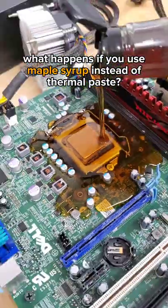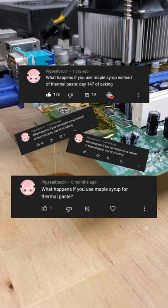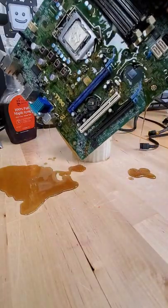What happens if you use maple syrup instead of thermal paste in your PC? This commenter has been requesting syrup as thermal paste for nearly 150 days straight, and so this video is dedicated to them.